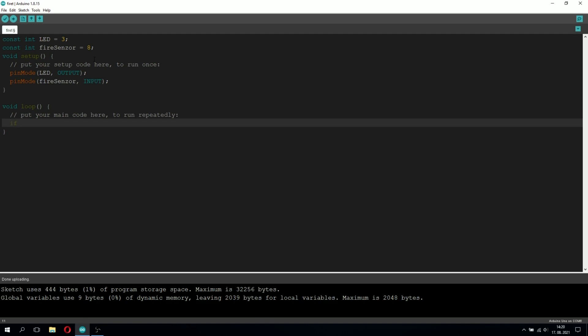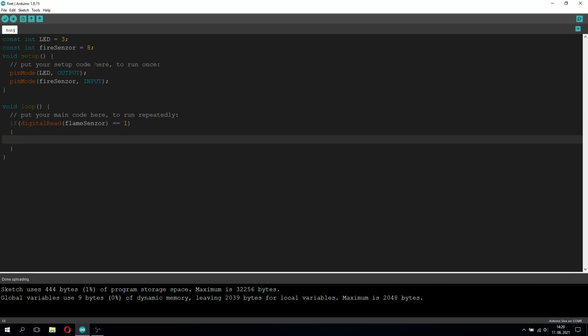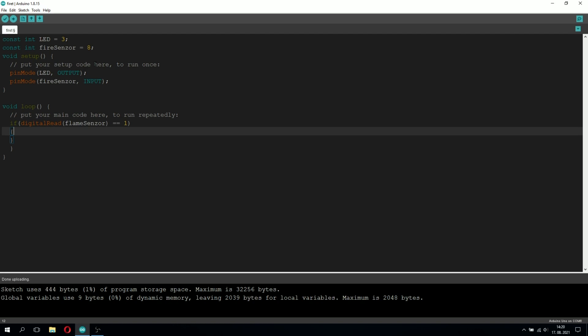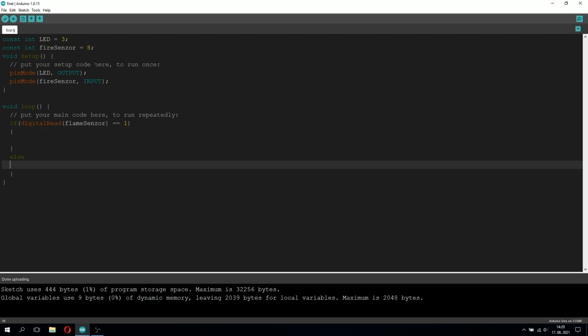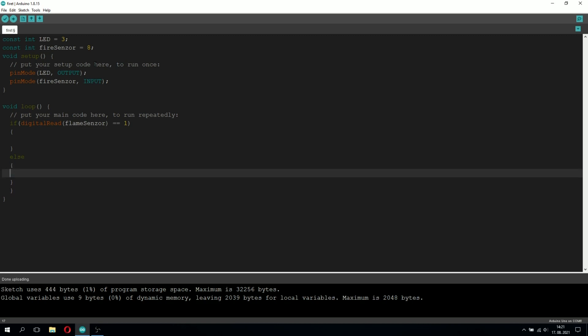Now let's go into the loop function. This function repeats constantly — after Arduino runs the setup function once, it continuously repeats the loop function, and this is where we're going to type the actual program. So here we're going to type: if digitalRead(fireSensor) == 1. digitalRead reads the value on a certain pin, and we've chosen the fireSensor pin, which stands for pin 8. So if digitalRead(fireSensor) == 1, that means the Arduino detected power on pin 8, which has been sent by the fire sensor, and the fire sensor only sends power when it detects fire.